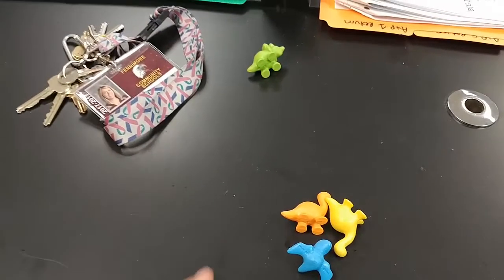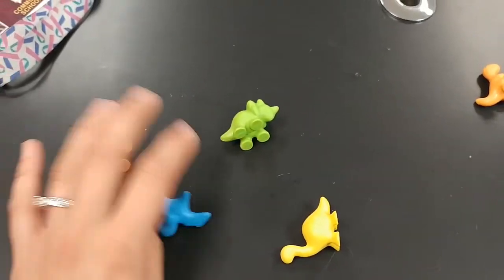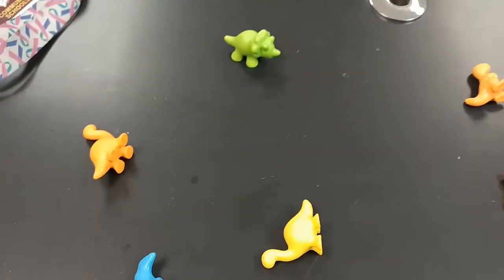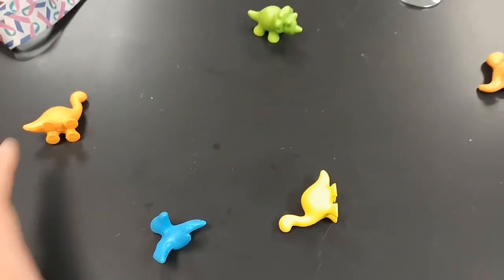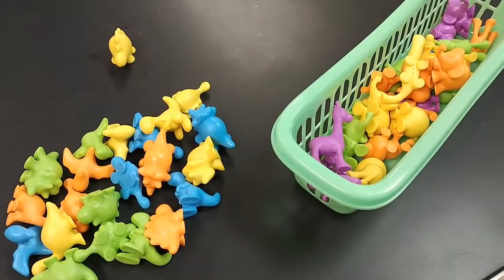I'll walk around with all these sorters in the basket and throw four random ones out on the students' desks. Each student takes one, and then I can say, okay, all the triceratops need to get together in a group, or all of the orange dinosaurs are getting together in a group, or whatever. It works really well, is really fast, and the students love it. It's something different and it's lots of fun.